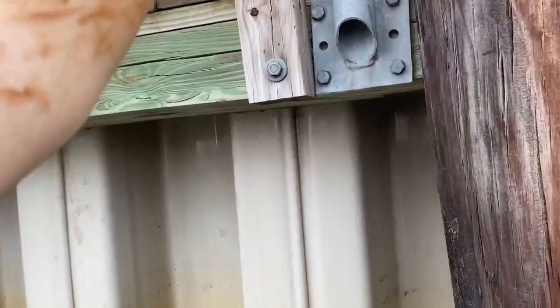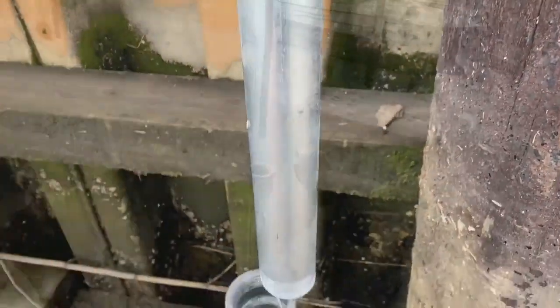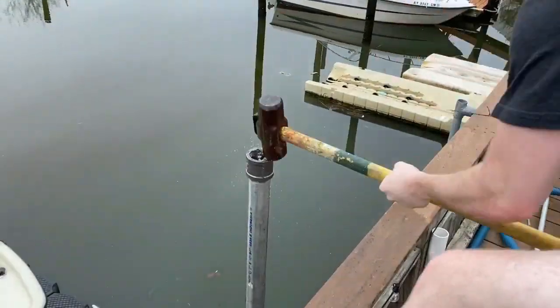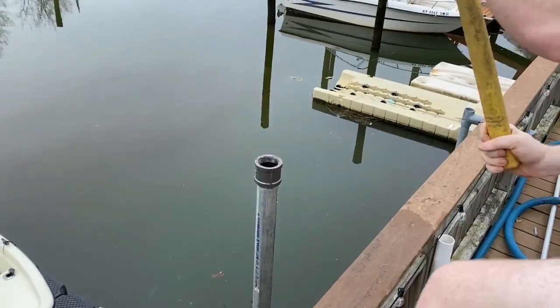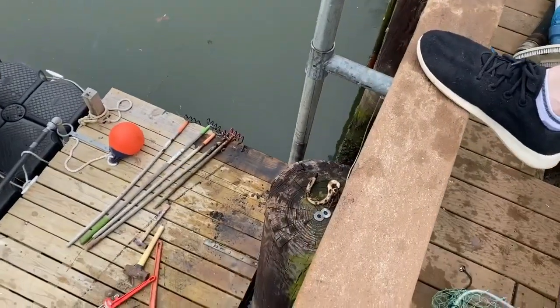I've already put the lower pipe resting on the bottom through the pipe ring that attaches to the dock. I had to sink these about five or six feet into the clay. You can do this with a sledgehammer, but it is a major pain. With each swing it only goes down a quarter inch or so.